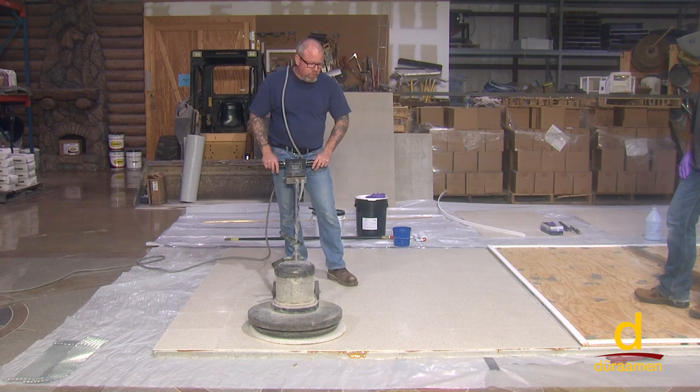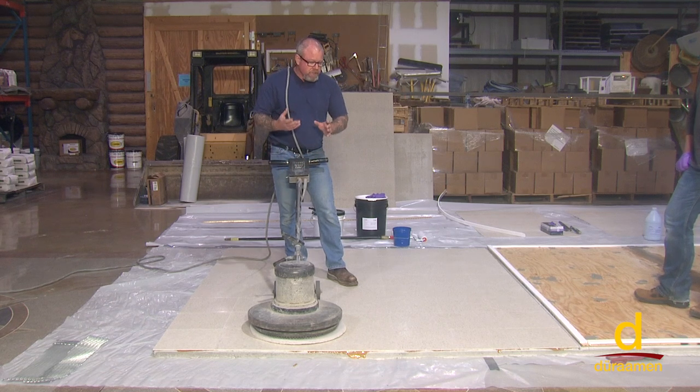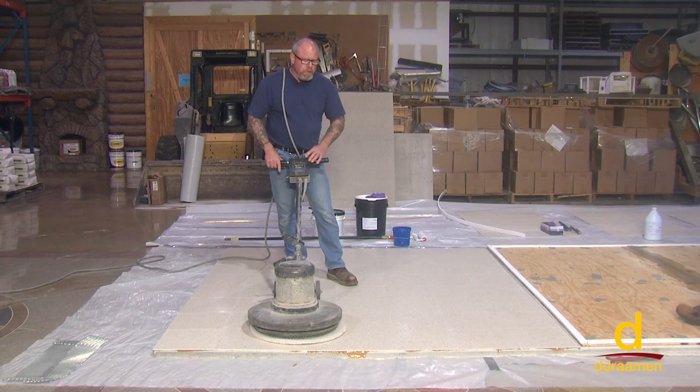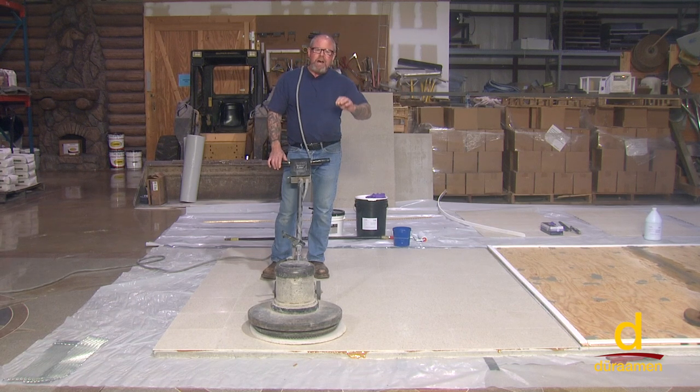What we like to do, if you're making this a consideration, is we like to scuff it up. Certainly if there's any wax on the floor, you would need to use a wax stripper and get the wax off. In addition to that, we like to sand the floor — we'll go over this with a sanding screen, or in this case a 36 grit sandpaper — to create a slight profile. What we want to obtain is deglossing the tile, because when you take away the gloss, there's a much better chance for the product to adhere.